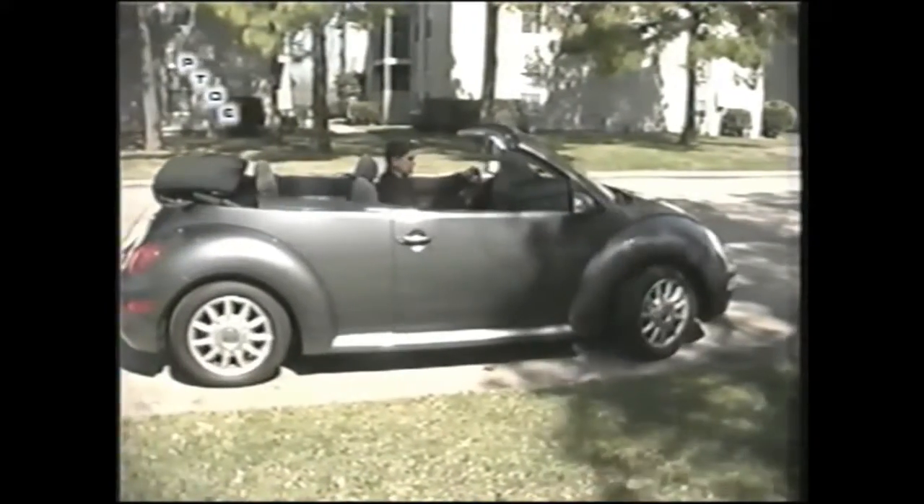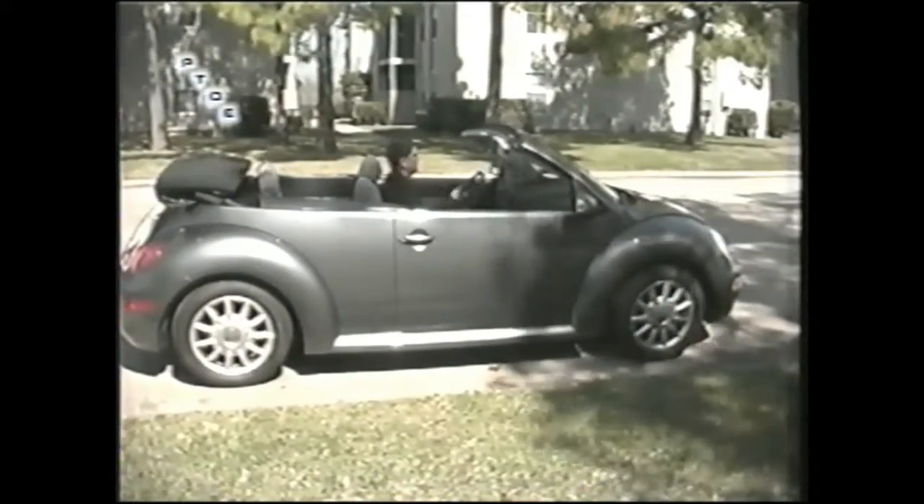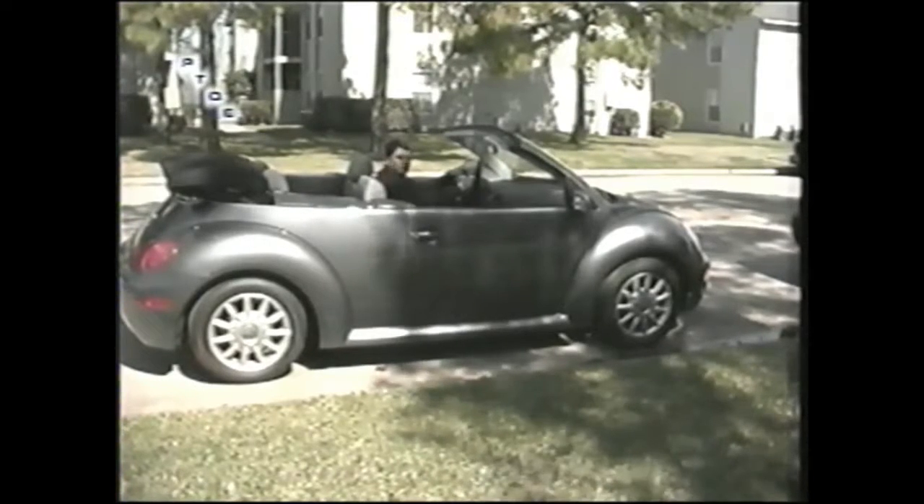I take it in, then I straighten the wheels up and drive forward. That is how you parallel park. Remember: practice, practice, practice.